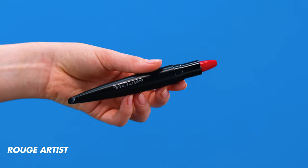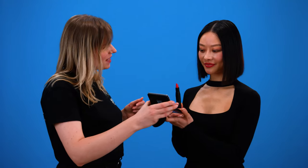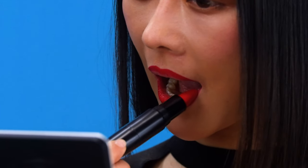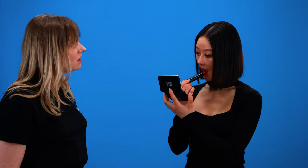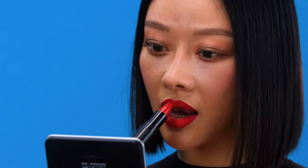Now it's your turn, Sabrina — I'm going to give you this beautiful Rouge Artist Lipstick. I'll let you do the application yourself and you tell me what you think. You can see it glides perfectly, the pigment is super rich, and it's very easy to apply. And to add the last step, we're going to set everything in place.